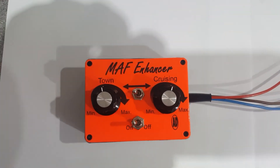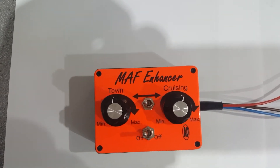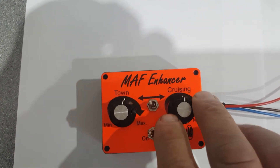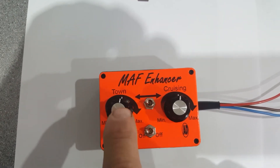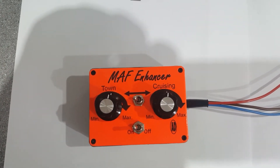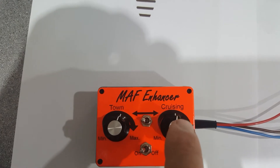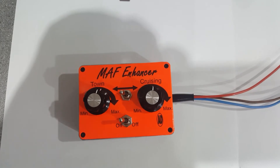A little bit about town and cruising use: when you're in town you need a slightly richer mixture than when you're cruising. There are two settings on this — town and cruising/motorway — and a switch in the middle to select which one. When you're in town, switch it to the town setting, and when you're on the motorway, flick it across to the cruising setting.